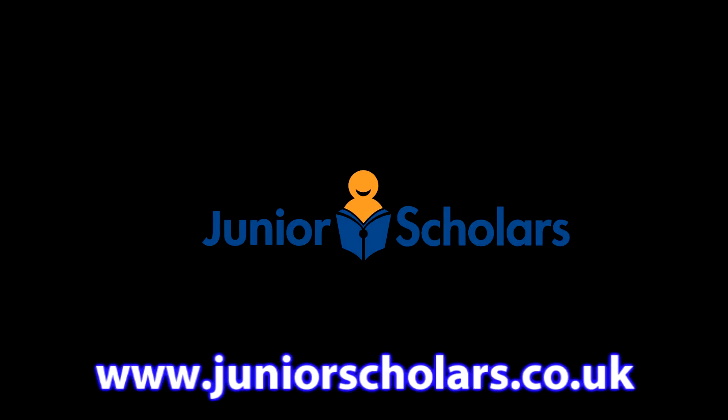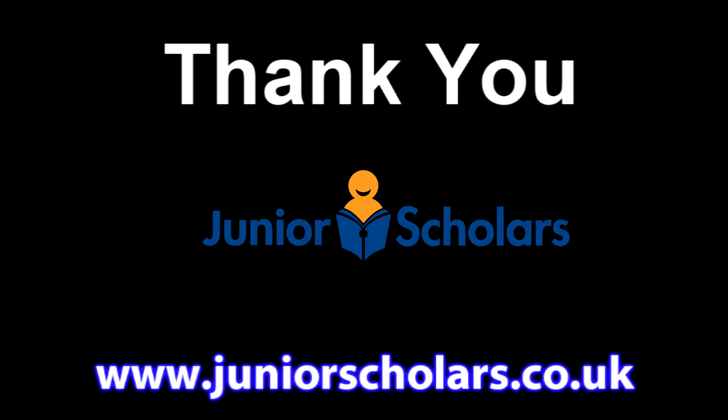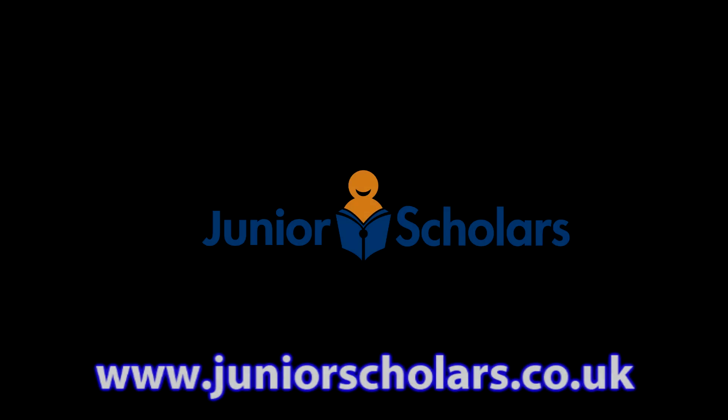Thank you for watching this video and I hope you enjoy making your ship. Thank you very much.